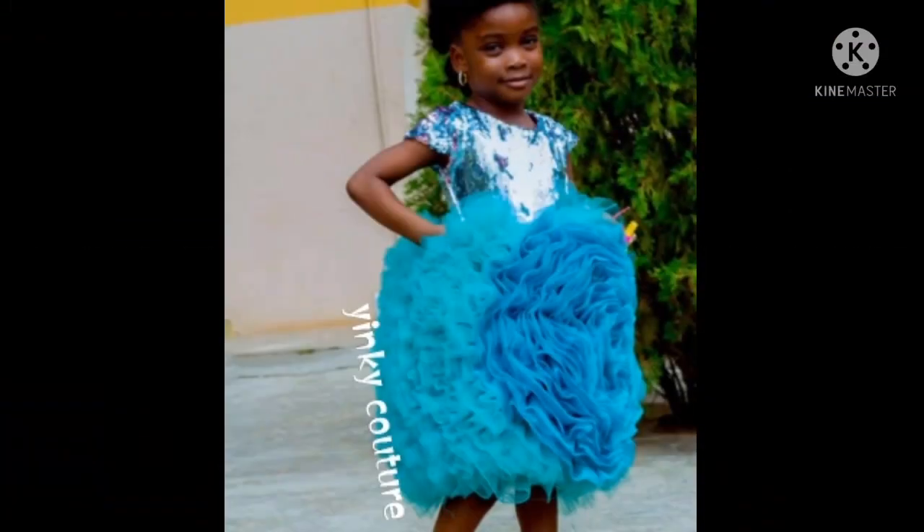Hi guys, welcome to my channel. This is Inky. If you are new here, I welcome you. If you haven't subscribed to my channel, please do so as I share sewing tutorials on this channel almost every week.